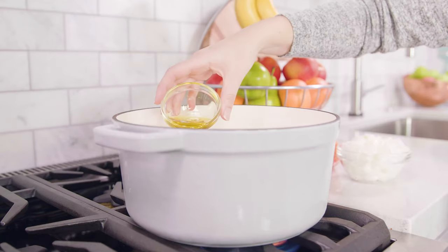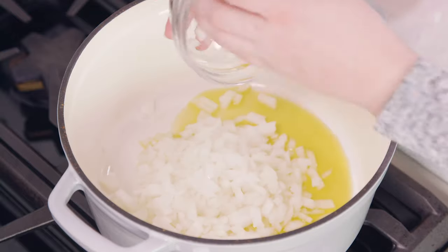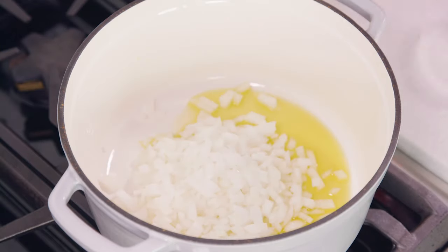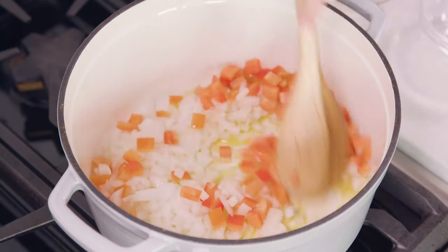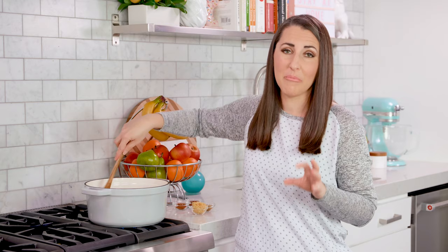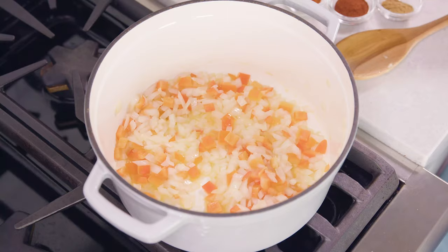Start by heating 2 tablespoons of olive oil in a large pot. Then add in 1 white diced onion and 1 diced red bell pepper. Saute these over medium high heat for about 5 minutes until the onion and bell pepper just start to get soft.